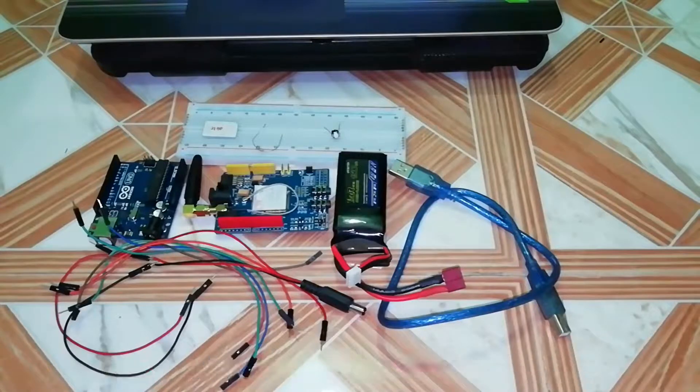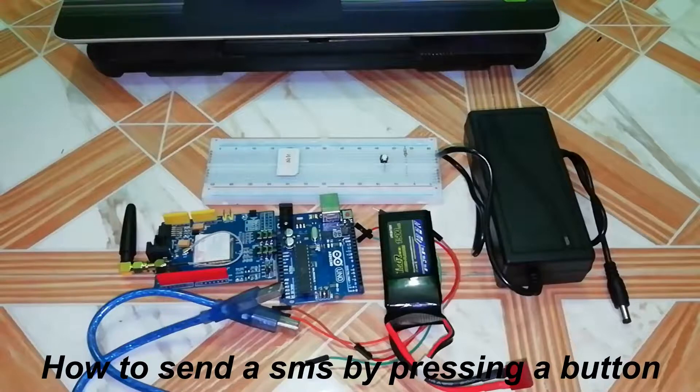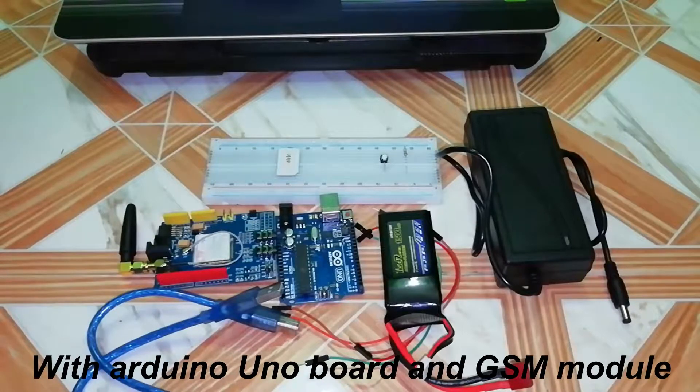Hello viewers, this is Prashanto. Today I am going to show you how to send a message by pressing a button with Arduino UNO board and GSM module.